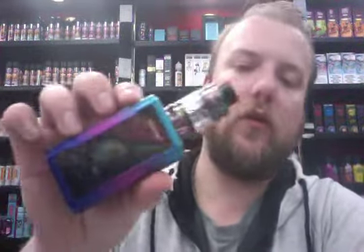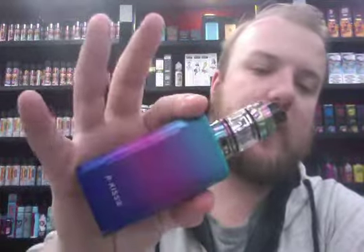I've got two colours out at the moment to show you. First of all, the space grey one — very nice colour. And the 7-colour, with the shiny rainbow tank and the multi-coloured mod.